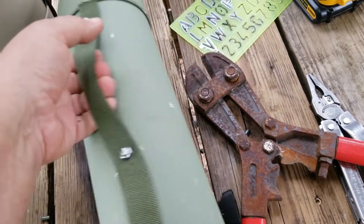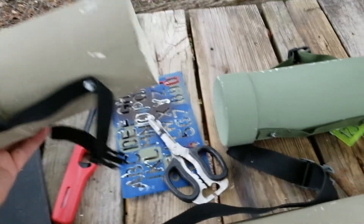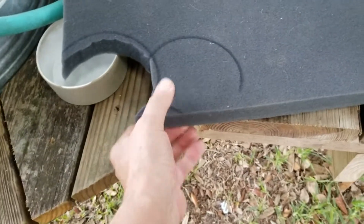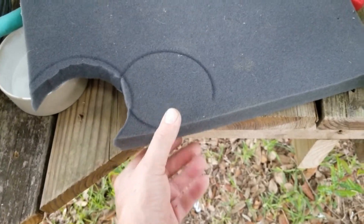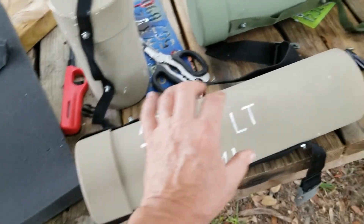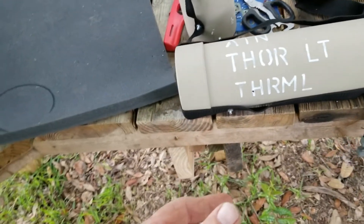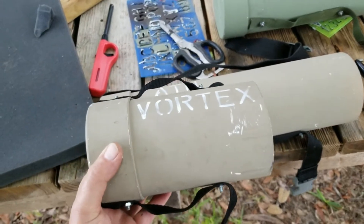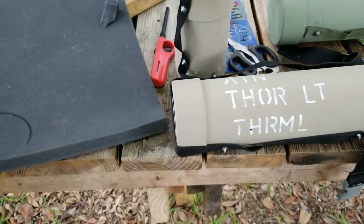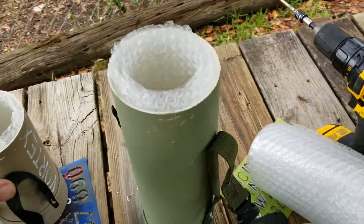Once you've got everything else done, the last thing you need to do is get some foam in there for padding. I've already done that end — this is some extra foam we had laying around from another project. I mostly like to pad the ends with something thick and then do something thinner with the sides. Make sure that when you're measuring for your optic case you figure in that you're going to pad the ends.